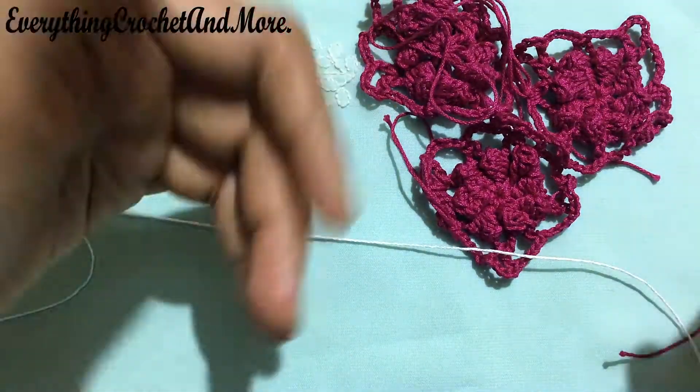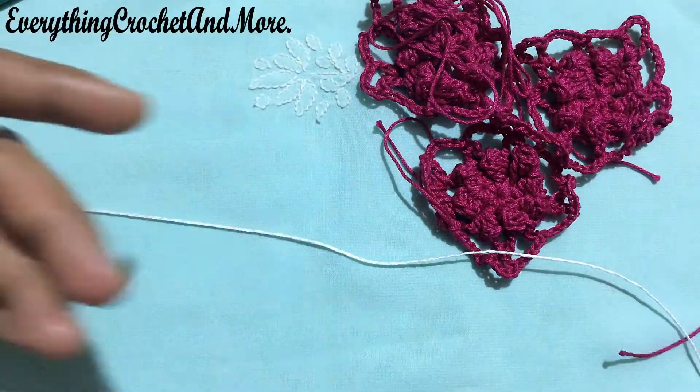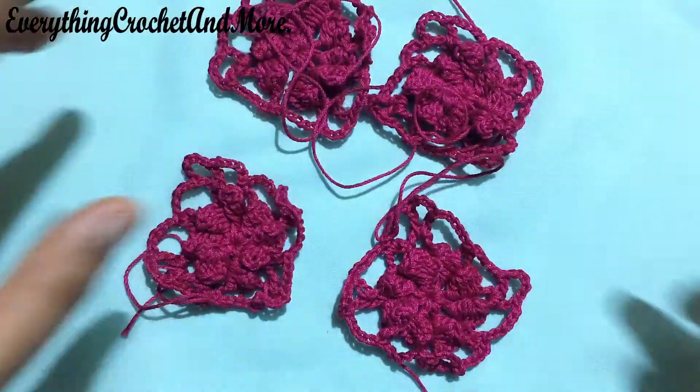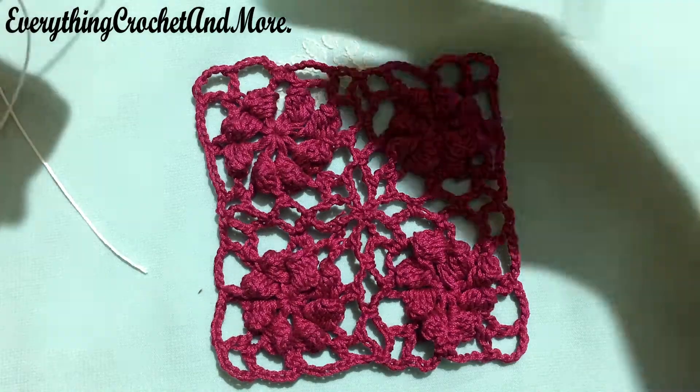If you want, you can make it in the same colored thread or you can use a contrasting thread — it's entirely up to you. So without any further ado, let's start making this coaster. We'll be joining the motifs off camera. Now let's begin with the edging.